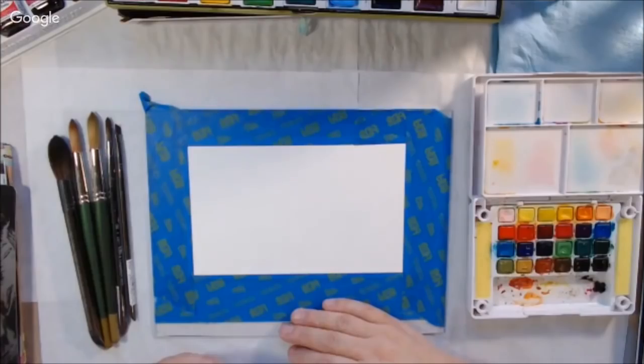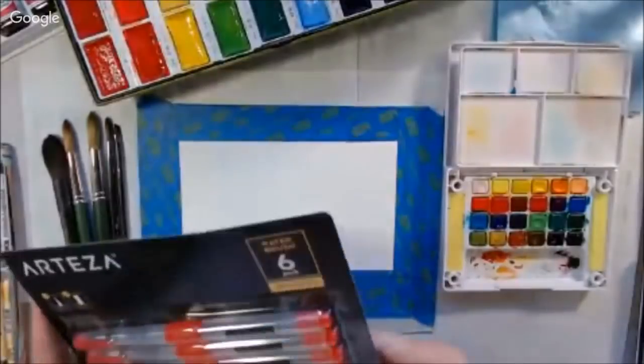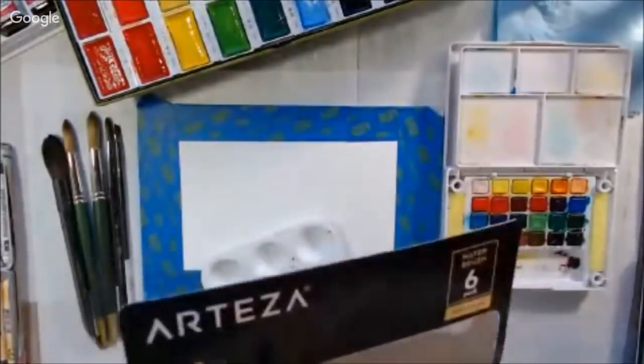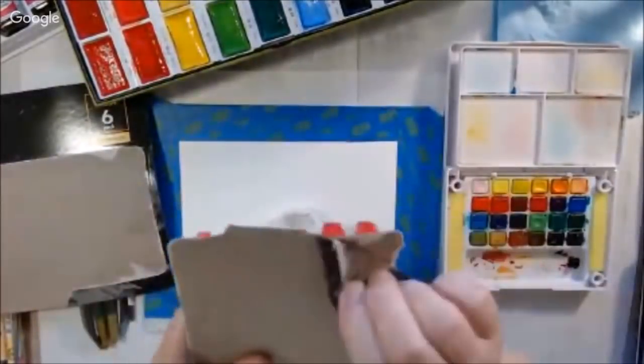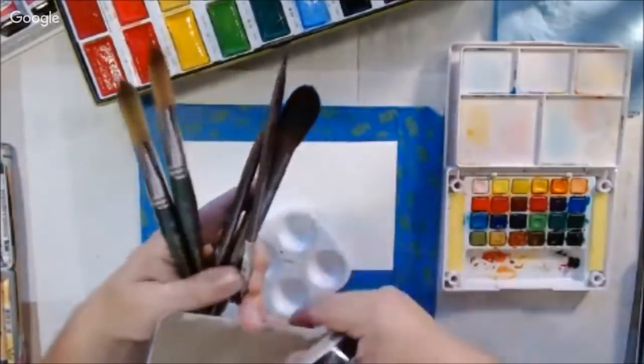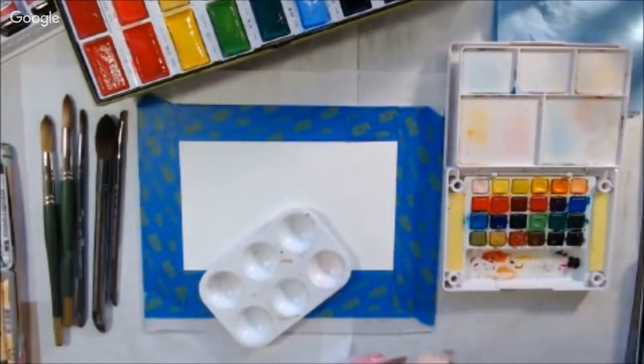Hello everyone, it's Shel C from Paper Ocotillo Studio. Today I'm sharing the sped-up version of our Thursday morning live stream on the Art Joy of Sharing live stream channel. Today it was watercolor fun, so we were doing projects with watercolors.